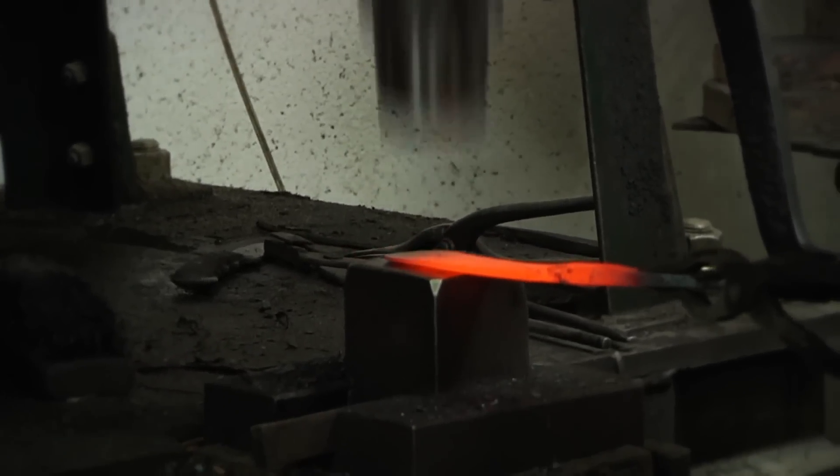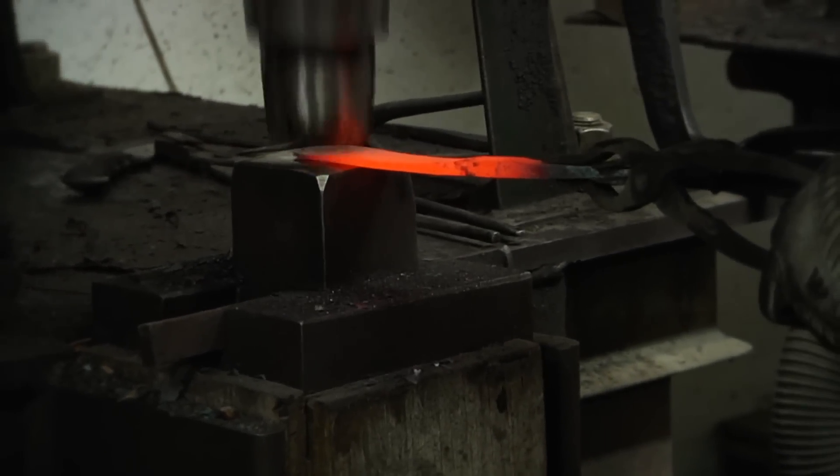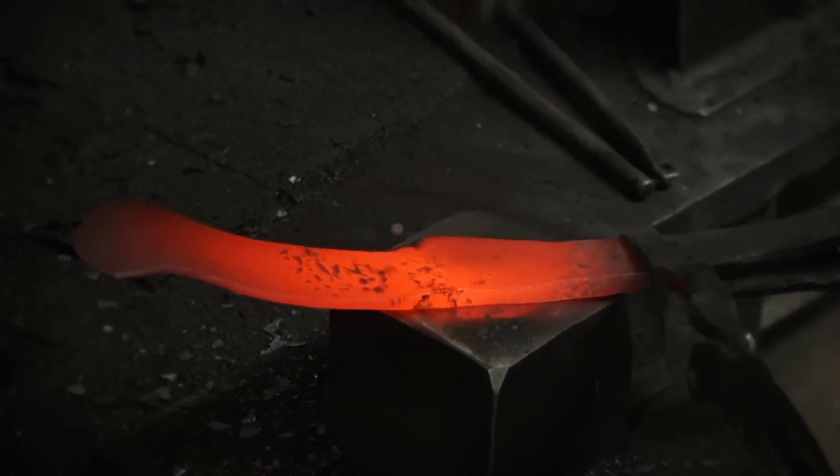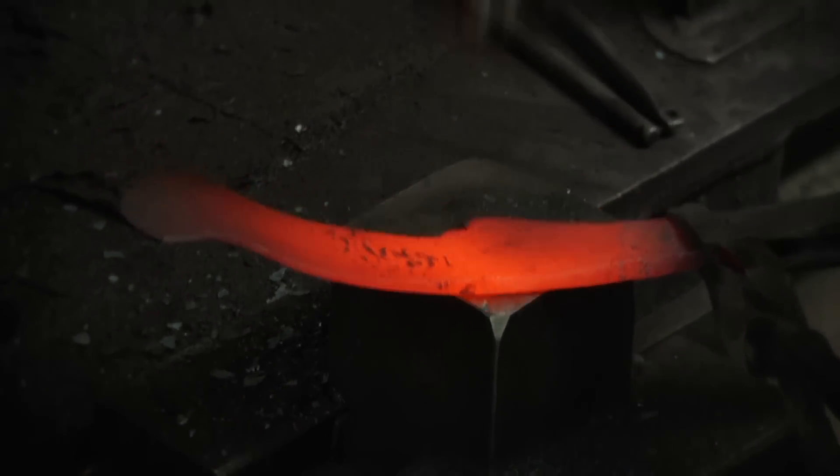The second time I put it in the forge and bring it out, assuming that I've already forged it to probably over half of its final dimensions, I'll come in at a low orange heat.